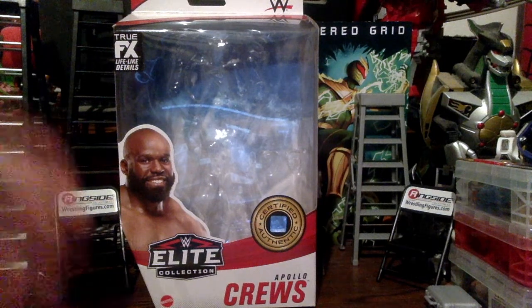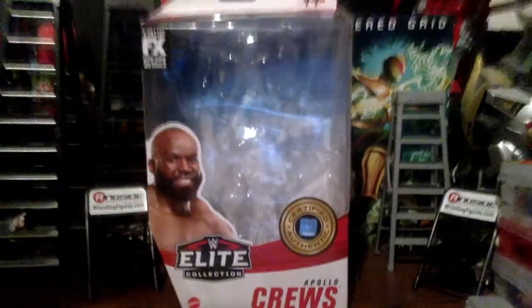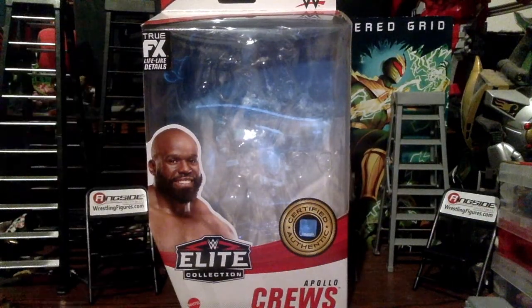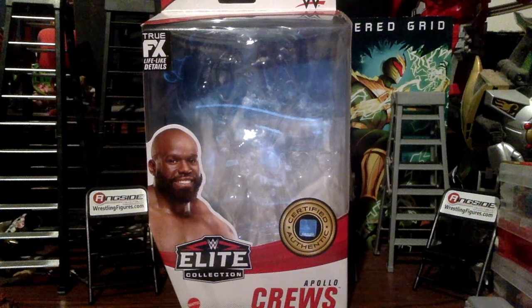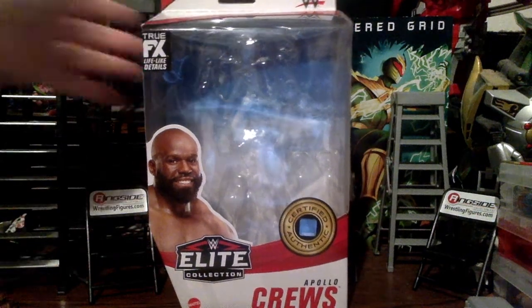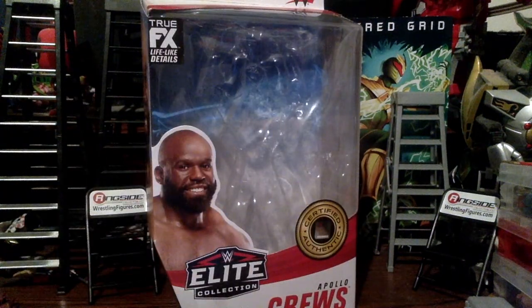I don't have the normal one — I found this at Walmart and luckily got it before someone else did. The WWE figures are basically the same price, around $21. I haven't really reviewed a WWE figure in a while, since the Elite 71 Jeff Hardy, though I also did the Elite 81 Bianca Belair and Elite 83 Sasha Banks.